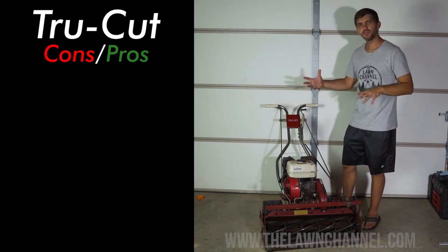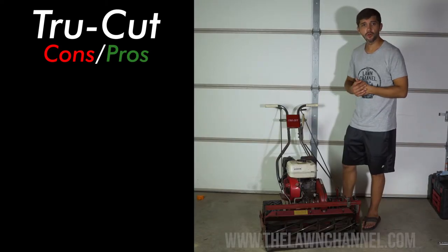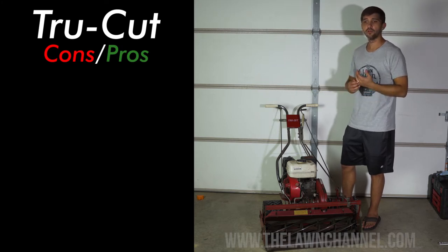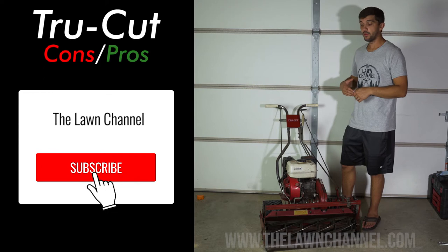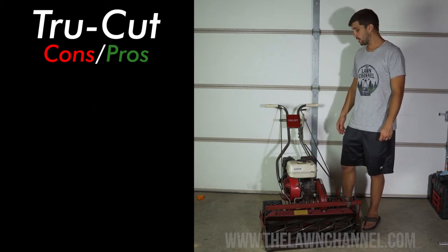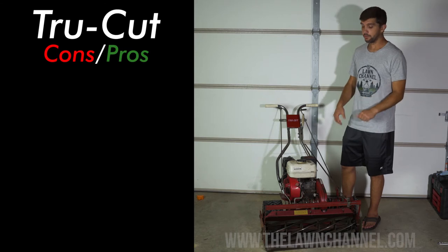All right guys, so in today's video we're going to go over the TrueCut reel mower and talk about some of the pros and cons of using this reel mower as a homeowner. Hopefully you'll get some good information out of this and it'll help you make a decision if maybe you want to buy a reel mower, possibly looking at the TrueCut, or just wanting to know about reel mowers in general.